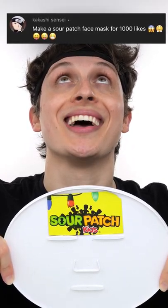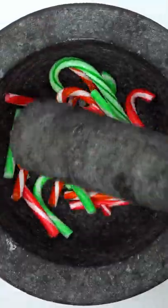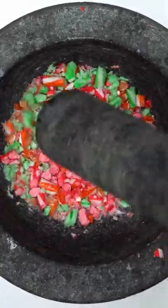Making a sour patch face mask for a thousand likes. Sour patch kids, candy canes — smash, smash, smash. Have you ever had sour patch kids? It's an entire experience when you suck on them. Guess what color the face mask will be.